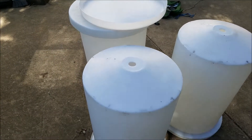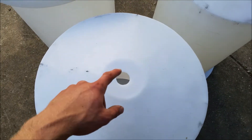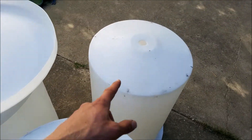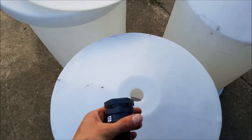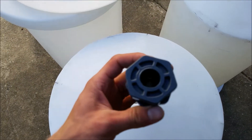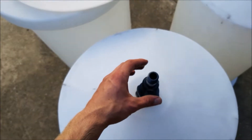Here you can see the three tanks I have right now. I'll be drilling holes in the bottom of them. When I got them on Craigslist, they did come with a hole already drilled in the bottom of all three of them — that one's still facing upwards — and they had a three-quarter inch bulkhead sticking through it. So that's too small for my purpose.